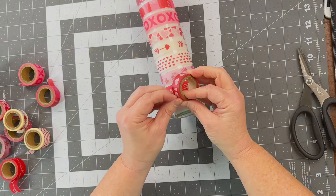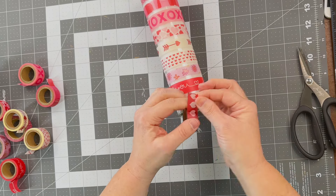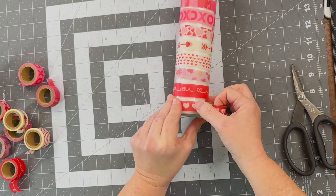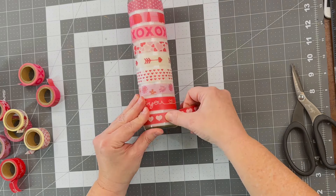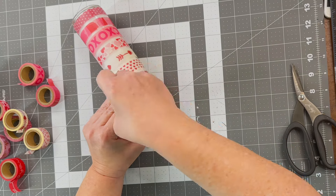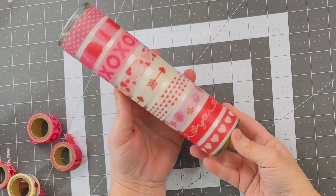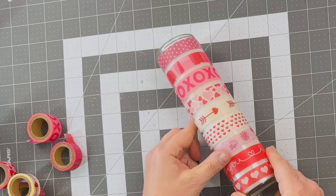I liked this one that says 'I love you' with a little heart on it. For the bottom, I went with something simple — just a strip of red with white hearts for the base. It was the perfect amount, giving that little quarter-inch peekaboo strip of white candle in between, making it so all of these fit on here magically. I absolutely love this one — and that's just the first candle. We have three candles total.